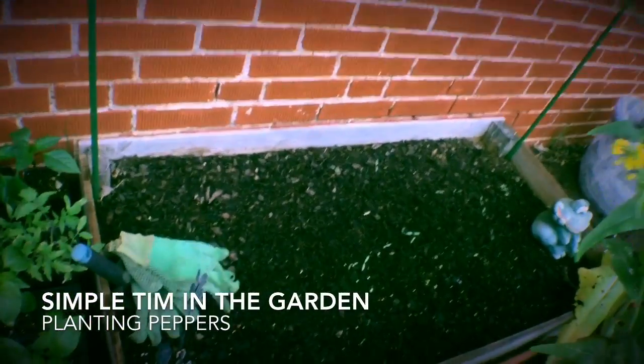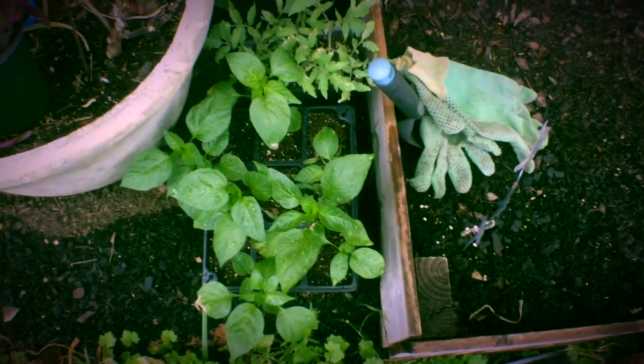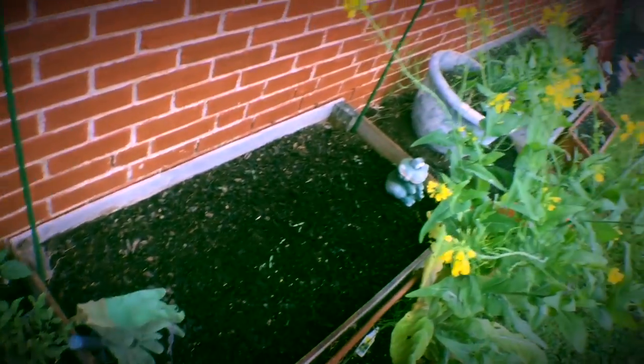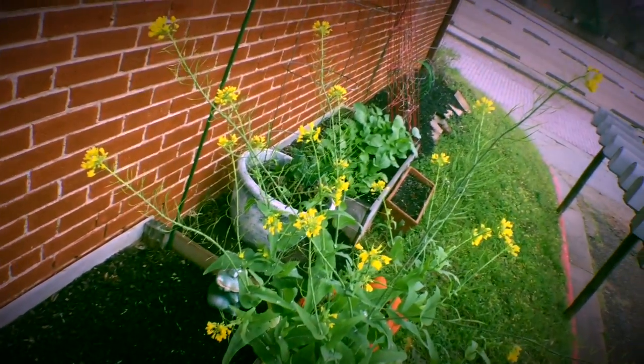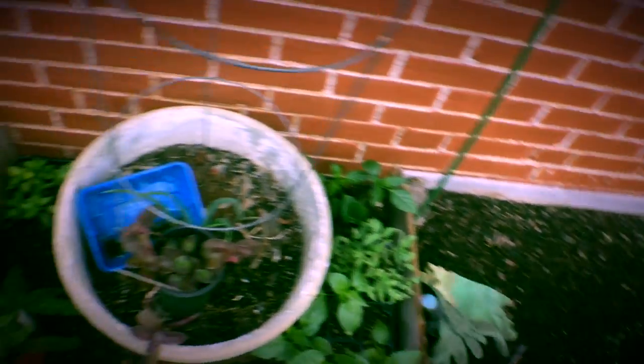Well, I'm going to plant some peppers right now. Put them into the ground. Started these inside a month or so ago and they're ready to go out. I think it's warm enough. I'm going to risk putting them in here. I know I'm going to put three right here — red marconi peppers.